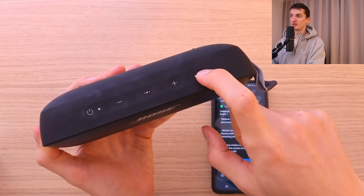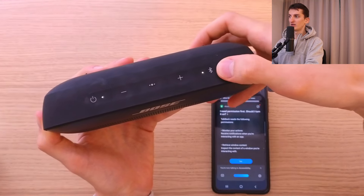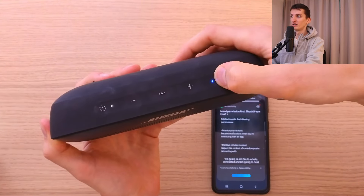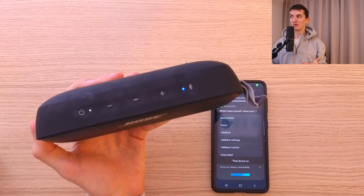Then you have the Bluetooth button. It will notify you which device it's connected to. If you hold it, it becomes ready to connect to another device. That's pretty much how it works.